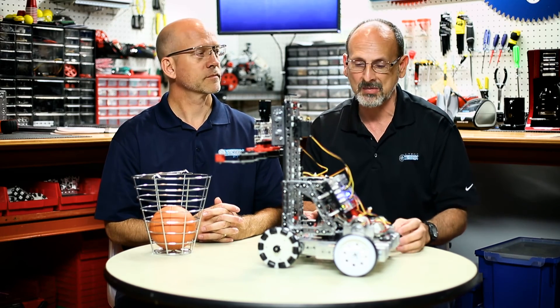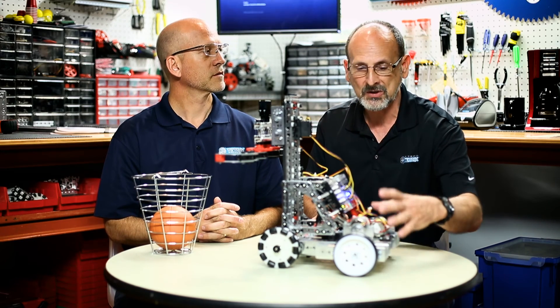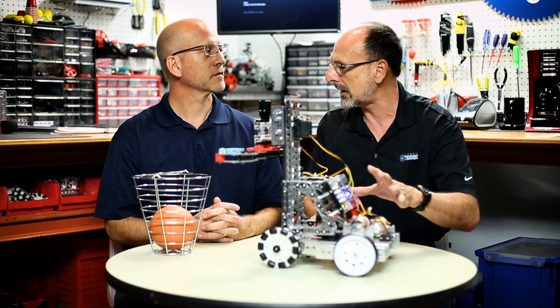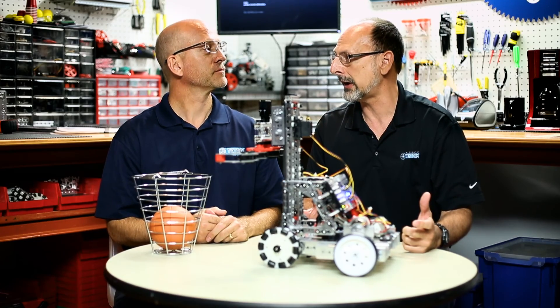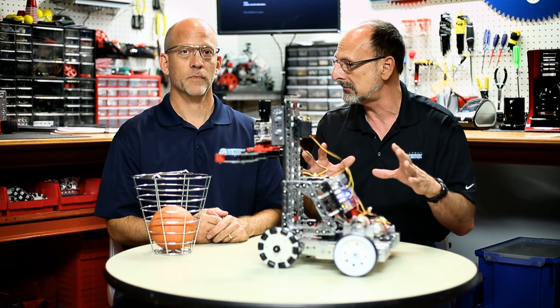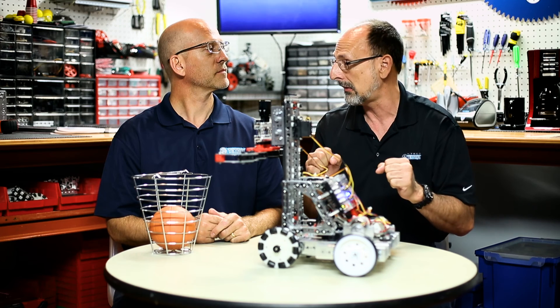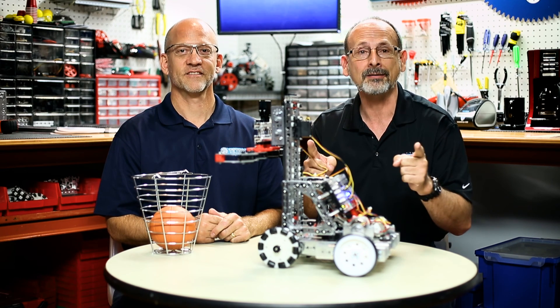We didn't have a lot of room, so we couldn't make it do a lot of fancy stuff, but we wanted to show a working Prism on a Max and Prime combination — with a 12-volt battery powering DC motors, encoders, servos, and all the structural elements. We're really excited to see what your students can do with their own Tetrix Prism. This should take us to the next level. Make sure to go to tetrixrobotics.com to find all the information you need about Prism, downloads, and lots of resources. Build some robots, have fun, and come back and see us.